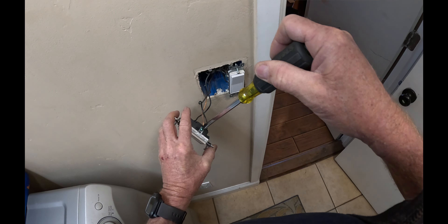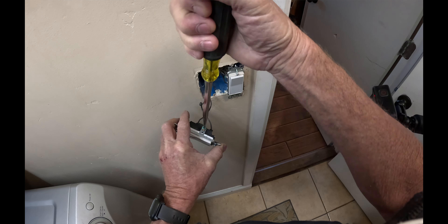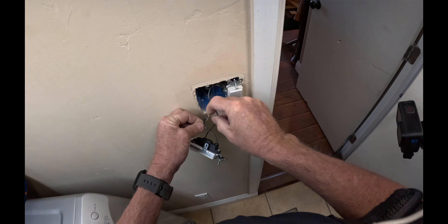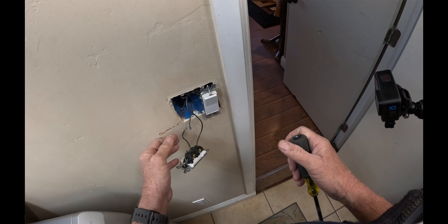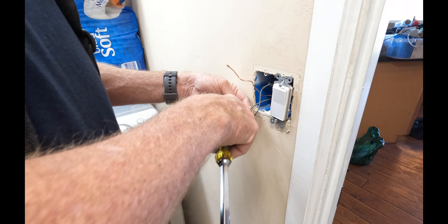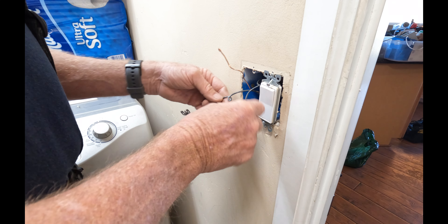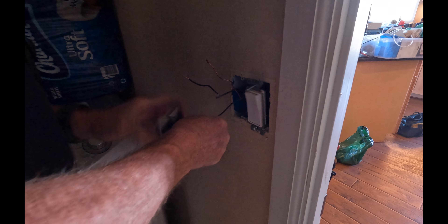This is the ground wire on the switch — just removing the ground. Once again I'm doing it hot; if you're a homeowner please shut the switch off. One of my guys made up this box. I can tell this is a switch leg because we put a little curly Q in the switch leg, so this one's your hot and this is your switch leg. This is what we always do to mark out a switch leg.